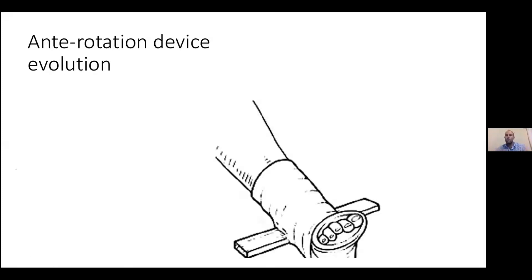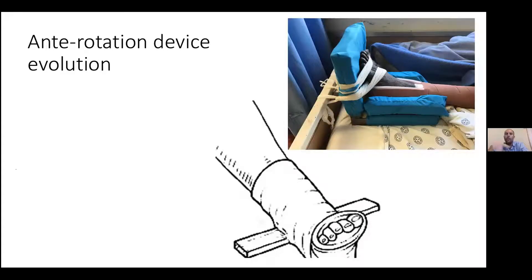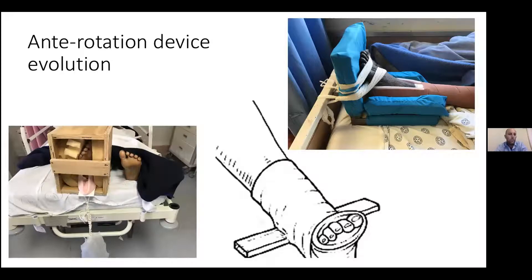For anti-rotation boots, I've tried a couple of options. The first is a normal POP with a piece of wood in the back to prevent the leg from rotating outwards. But what tends to happen is after a couple of weeks, the cotton wool wrapped around the leg becomes so compressed with moisture that they develop pressure sores and patients complain of pain. So I didn't like that approach. Then I welded a 90-degree frame, added some nice padding, and wrapped the foot with traction going through the frame. This worked quite well, but I ran out of iron, so then we made it with cheap wood.